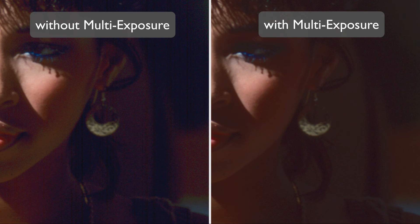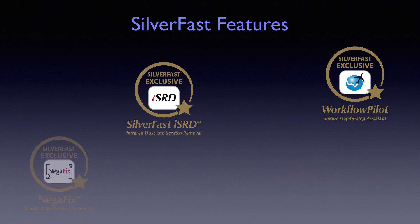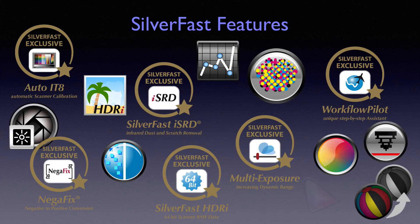MultiExposure not only enhances the dynamic range, it also minimizes image noise effectively. Details in dark areas that normally would be lost in noise become clearly visible. This is, of course, only a fraction of SilverFast features. For more information regarding these and all other features, please visit our website.